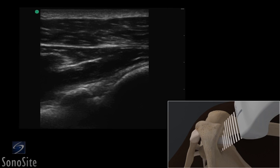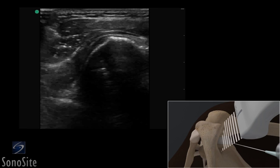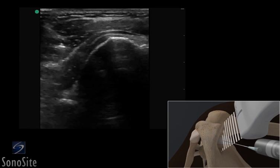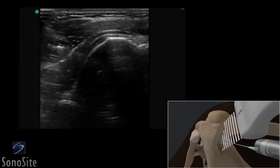The transducer is adjusted so it is centered over the glenohumeral joint line. The needle is inserted in the skin just proximal to the transducer and slowly advanced to lie in-plane to the transducer beam, seen as a bright, hyperechoic linear structure. The needle is slowly advanced under direct ultrasound visualization until the tip lies within the shoulder joint space, where an injection or aspiration can be done.